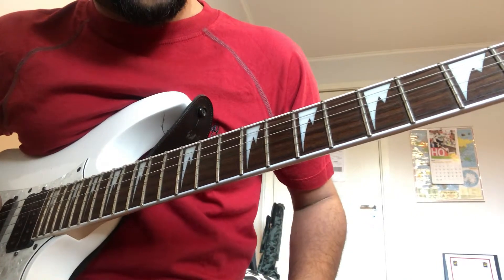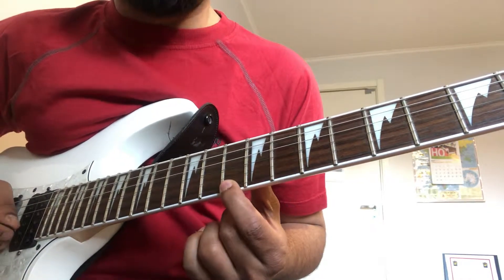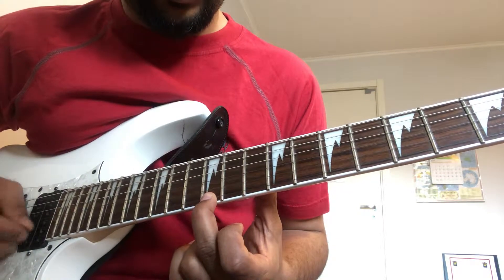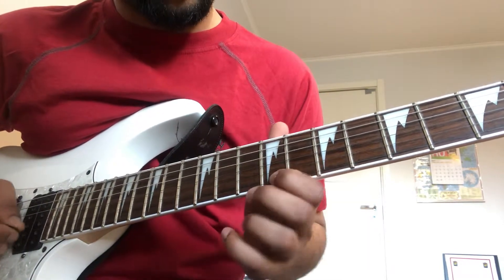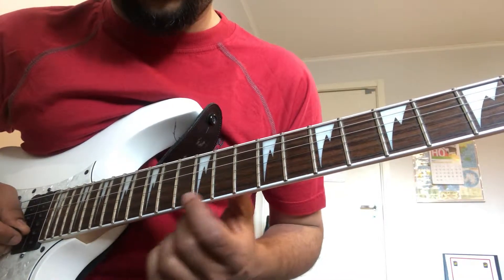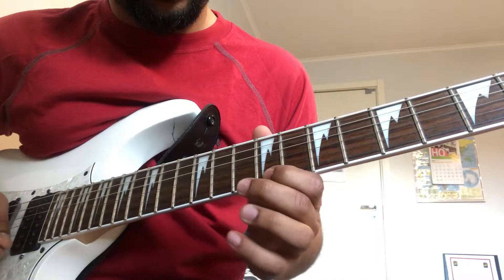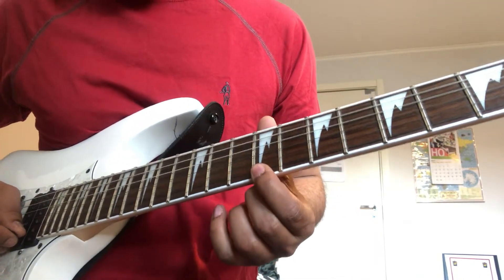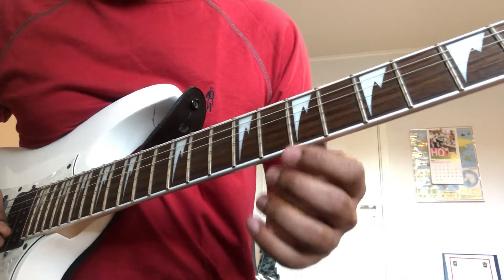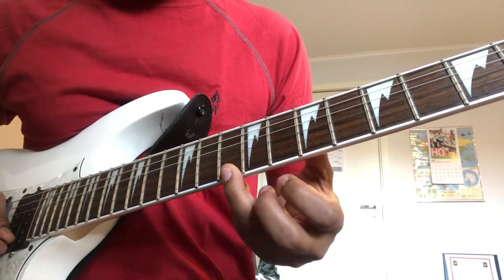Again, starting on 1st string: 7th fret to 9th fret to 10th fret to 12th fret to 14th fret. 2 strums at 12th fret, slide to 14th fret. Back to 12th, back to 10th, back to 9th. Then again 7th, 9th and 10th fret, ending at 10th fret with 3 strums.